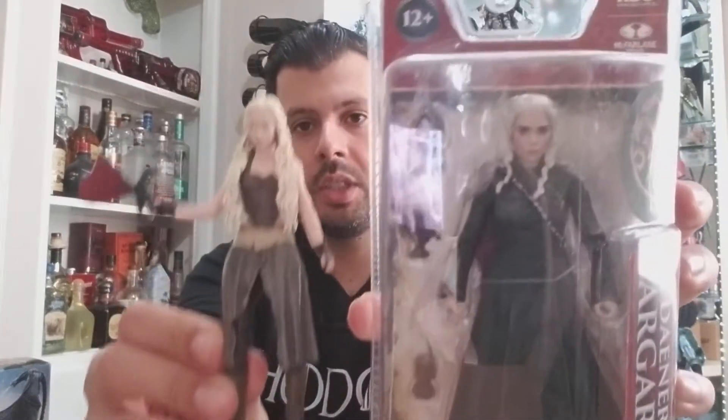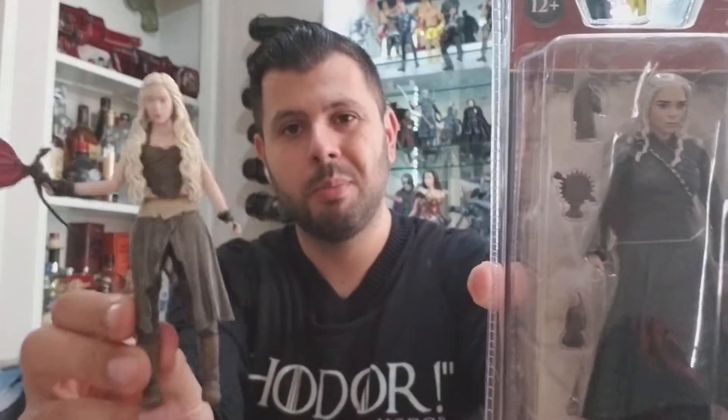Just to compare between the Funko version and the McFarlane version — the Funko will go for about 10 to 12 bucks right now, and the McFarlane one is about $19.99 on Amazon right now. Maybe you can get it cheaper somewhere else, but generally that's the price for that.